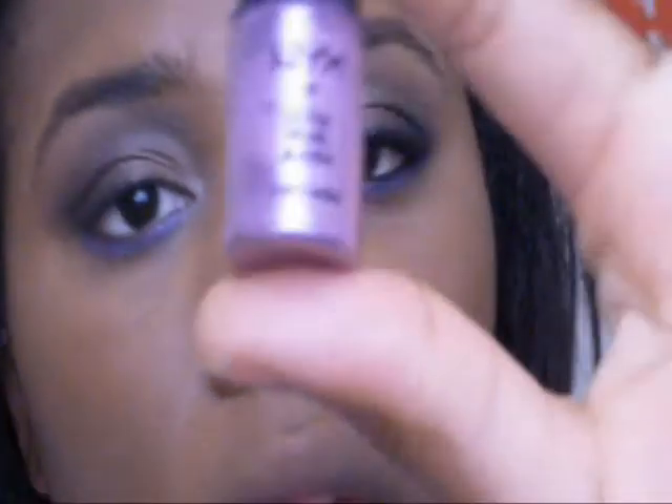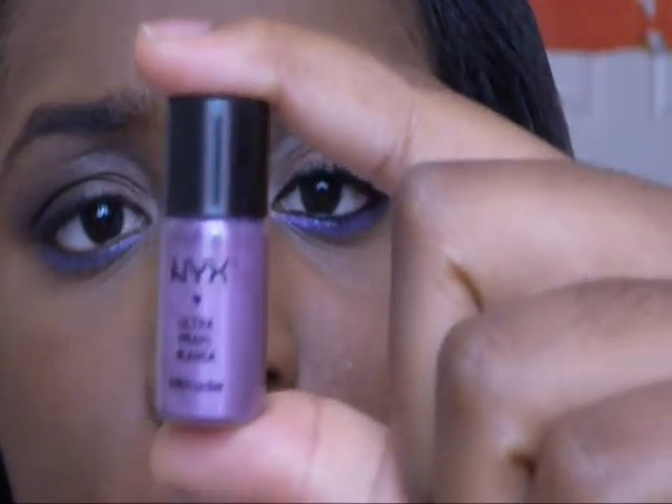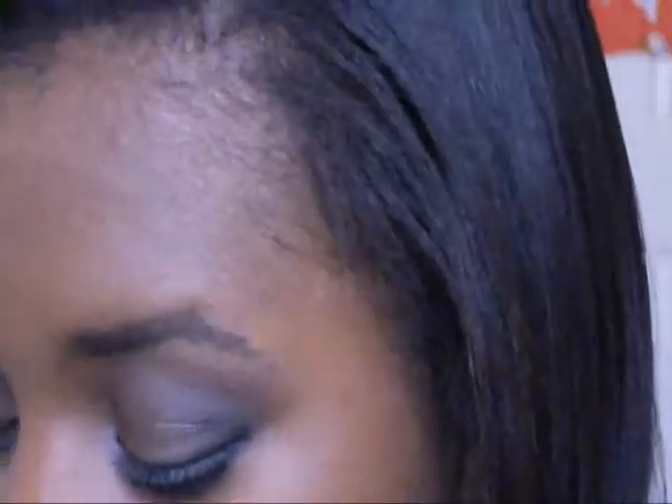To make it pop even more I'm going to take this NYX Ultra Pearl Pigment in Purple Pearl. You want to be careful with this stuff because it will go all over the place. Press that into the bristles — oops, I dropped some — and just put that right on top of that eyeshadow.